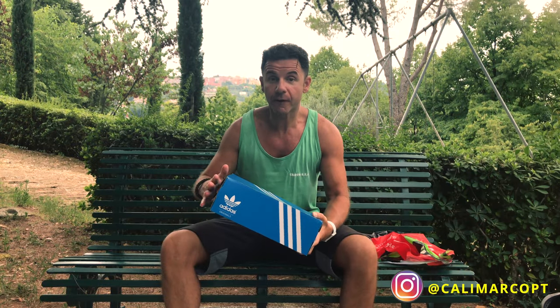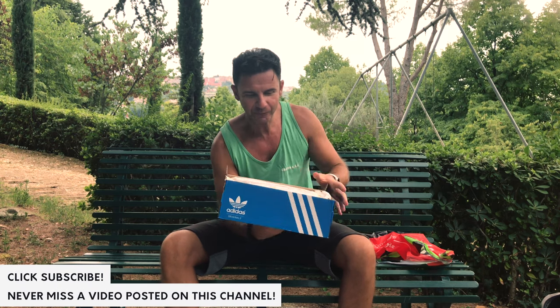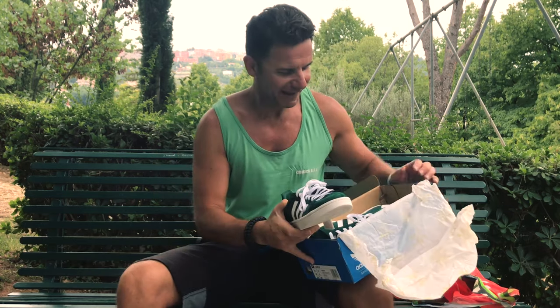I just received as a present from my sister this amazing new Adidas Campus. Let's open together — so nice, amazing!